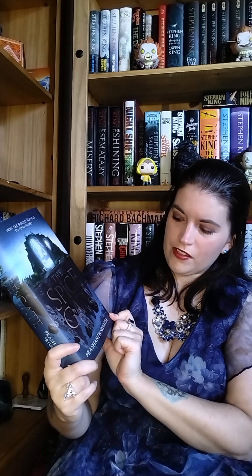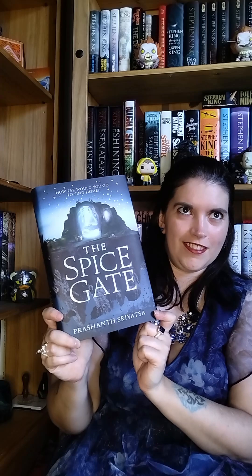Now we did get a sneak peek this month at what the sprayed edges would look like. So this month's book is The Spicegate. Apologies in advance, but I'm probably going to butcher the author name — Prashanth Shravatsa. Apologies if I've got that one wrong.